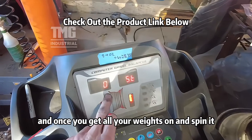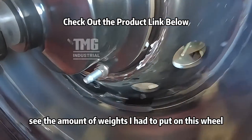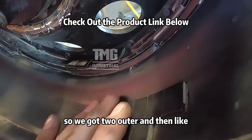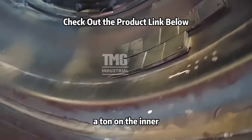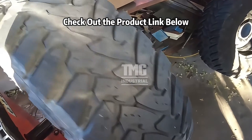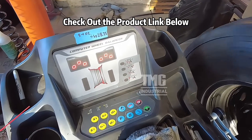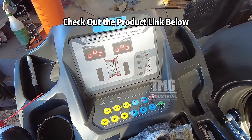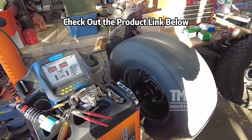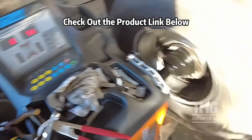Once you get all your weights on and spin it, it should end up at zero. Let's see the amount of weights I had to put on this wheel — two outer and then a ton on the inner. All these big knobby tires. Okay, we'll do it again. Yep, and we got a zero, which is good.